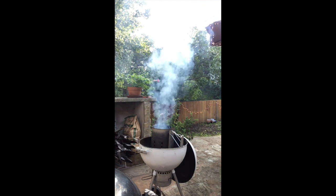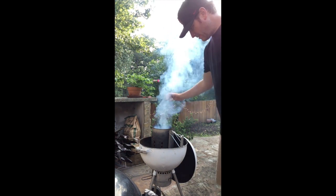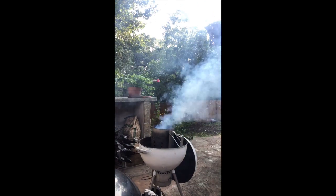Right now you see a lot of smoke coming out of here. It's getting nice and hot already. In probably about maybe 5 or 6 minutes it'll be good to go. Lay it down over the coals, let it rest for a second, and then we'll put the grill on and put the meat on.